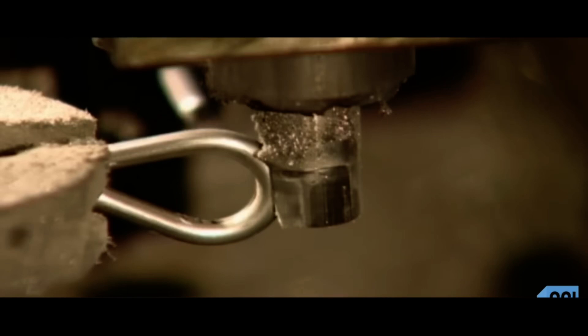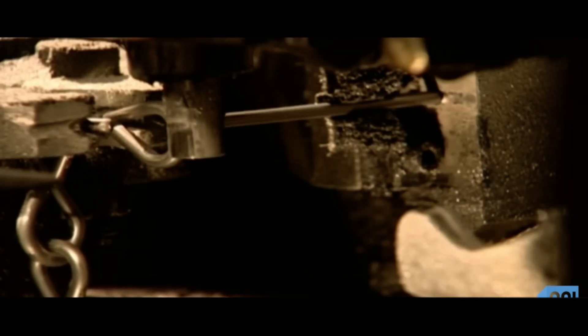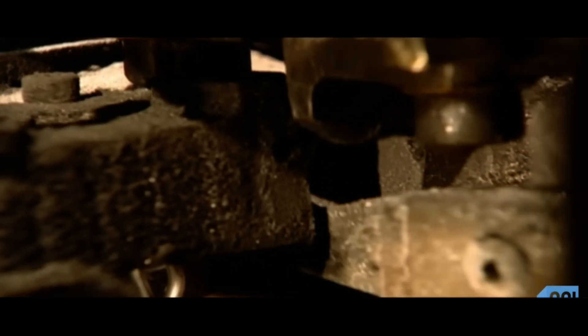Now, electrically driven tools move in from all sides. This is a forming machine. A tool called a jaw propels the wire forward, while another jaw pushes on the wire, bending it around a steel pin — it forms a C shape. Another forming tool closes the C, completing one link in the chain.